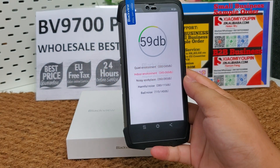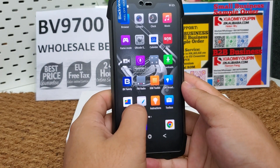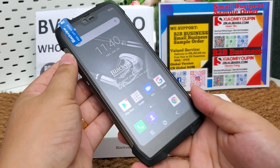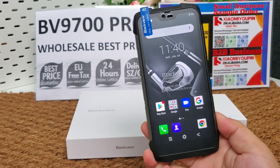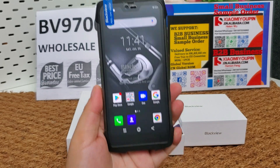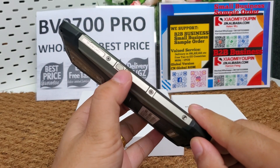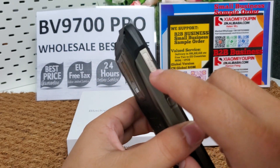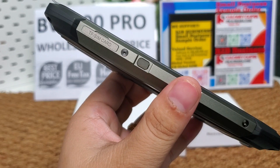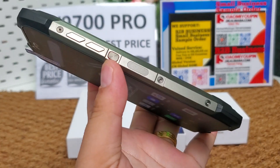Let's test the noise. This is the flagship phone of Blackview in 2019, and also their strongest flagship model. Here is the fingerprint sensor, and here is the SIM card slot. Very good quality — the fingerprint works well.